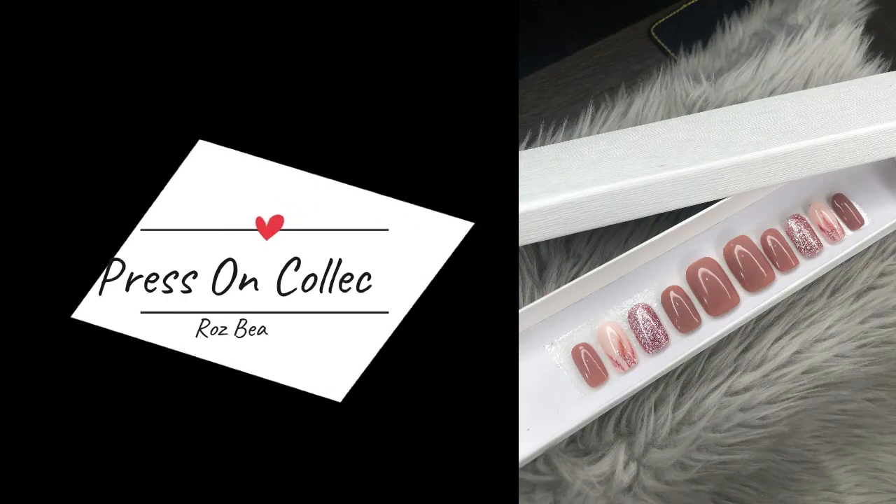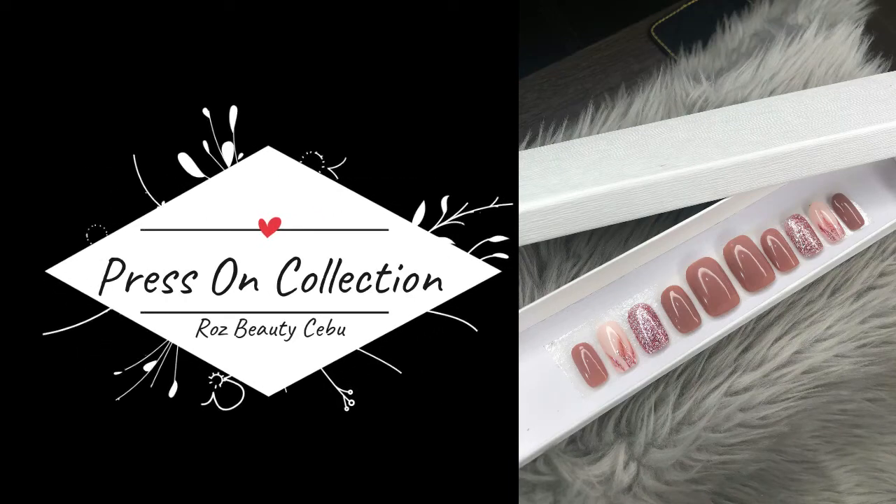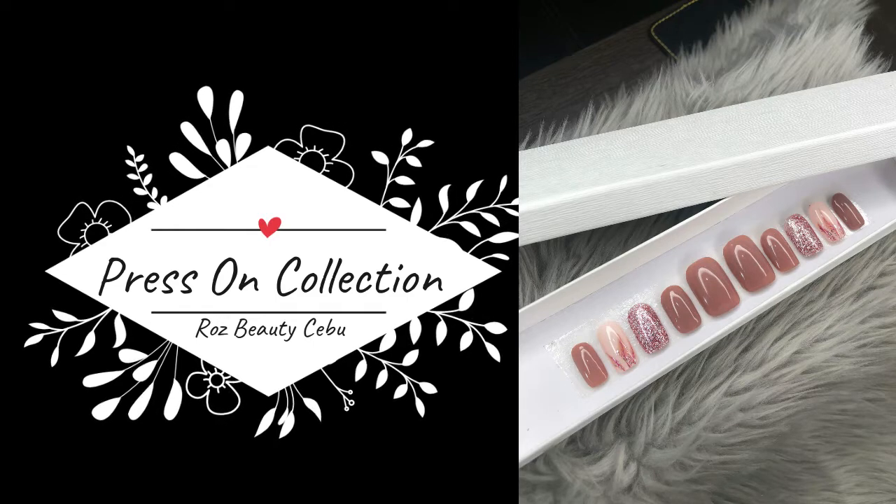Good morning everyone, it's Roz again, and here we are with another press-on collection in the picture you can see on the right.